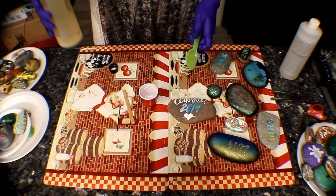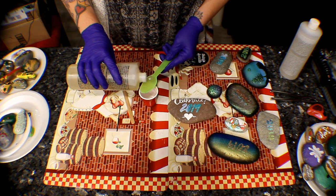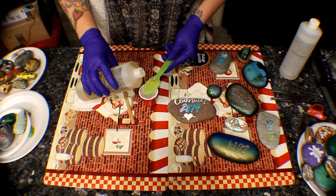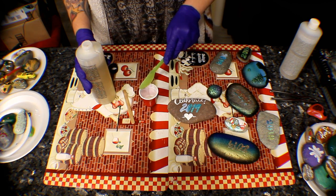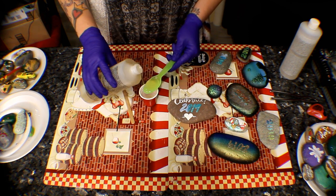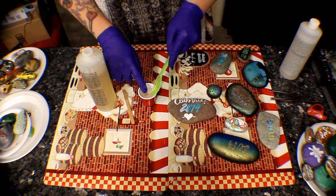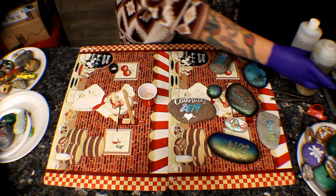You don't have to do the hardener or the resin in any certain order, but you do have to make sure that you're pretty close with the mixture. I'm going to do a lot of rocks today, so I'm going to do two teaspoons of each — the hardener and the resin. So there's one, there's two.